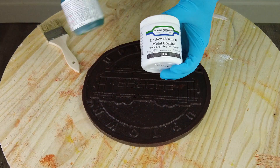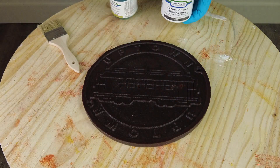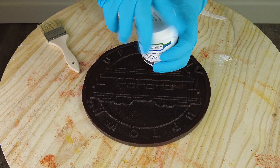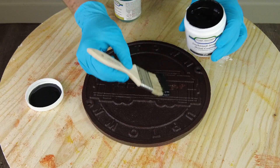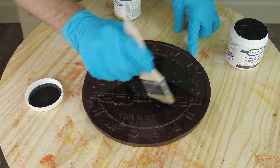In this case we applied the Darkened Iron B metal coating. The Darkened Iron B is a new version of the very popular Iron B metal coating that has real iron in it, but it also has a black pigment. So if you don't do anything to it you get this very dark metallic color, but where it rusts, it rusts the same as the usual Iron B.